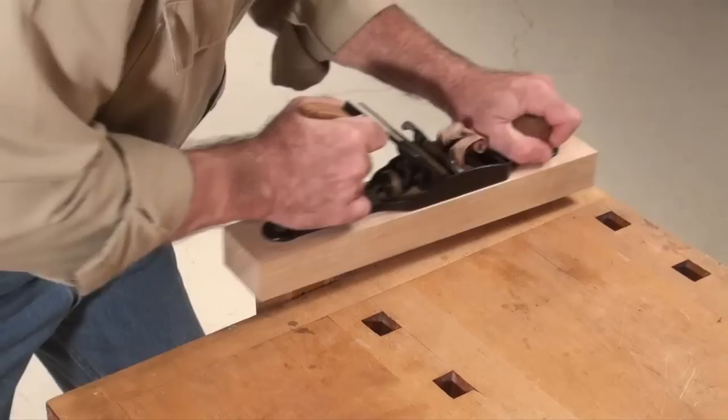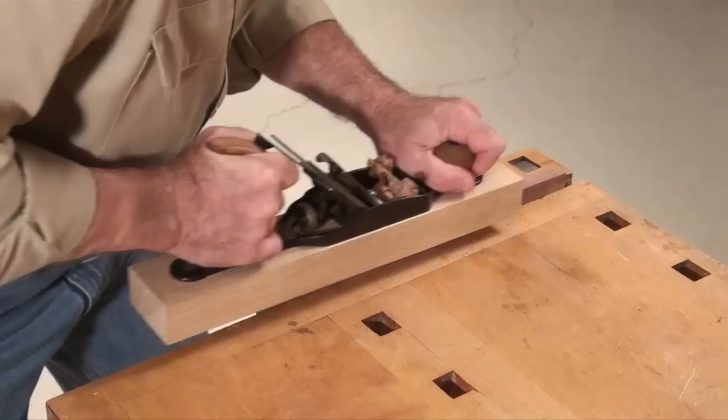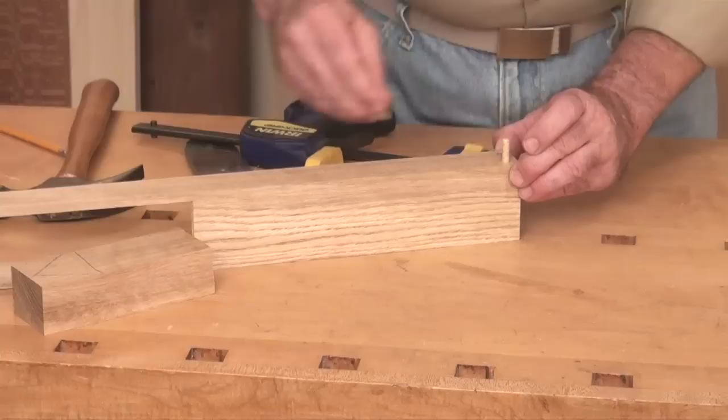In simple step-by-step fashion, you'll learn how to erase years of crust and dust, revealing a tool that looks even better than new and slices wispy, see-through shavings.